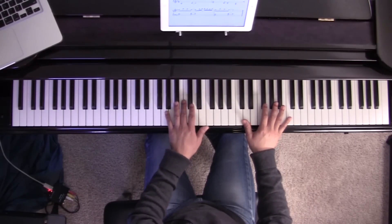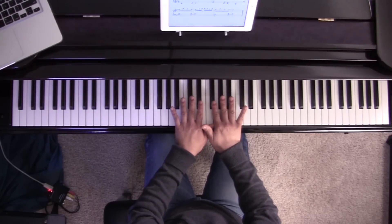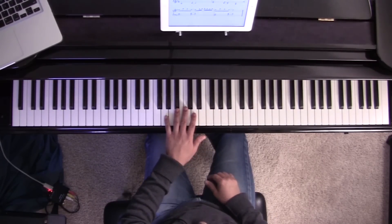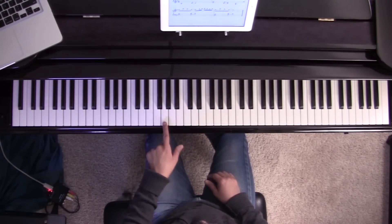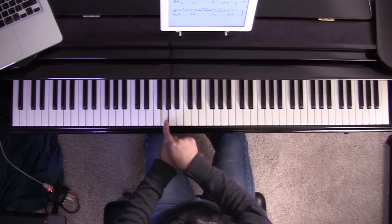Now let's take a look at your left hand notes to play with that. Remember I told you to avoid these two and three black keys in the middle? We're going to go to the next set of three black keys here, right below that, to the left. Look for the three black keys and the key between the first and second black key — that's going to be your first note. You're going to play that with your pinky; that's a G.